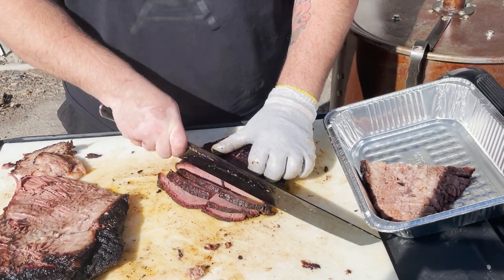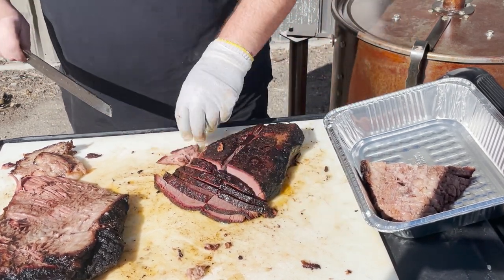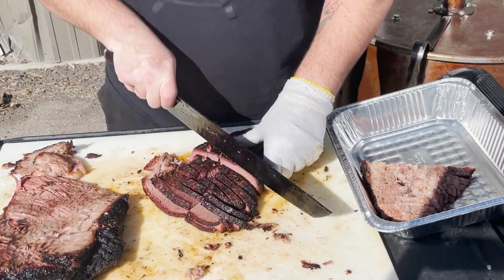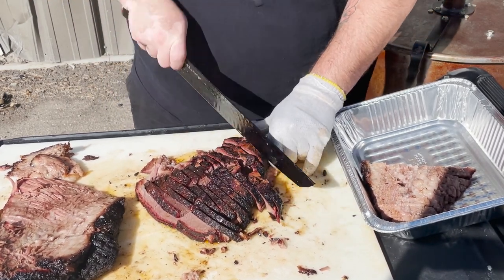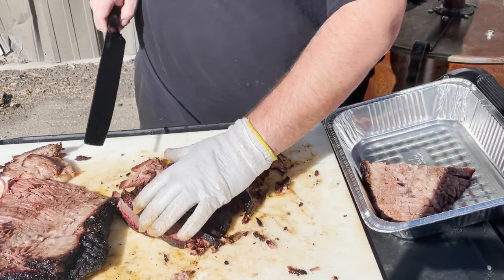I prefer a push slice myself. A lot of people prefer a pull slice, but I usually end up with a lot of brisket on the floor when I do that. A nice clean push slice does the trick for me. I don't usually split it in half before slicing — not sure why I did that for the video today — but just keep going and make sure we keep all our slices nice and close together.